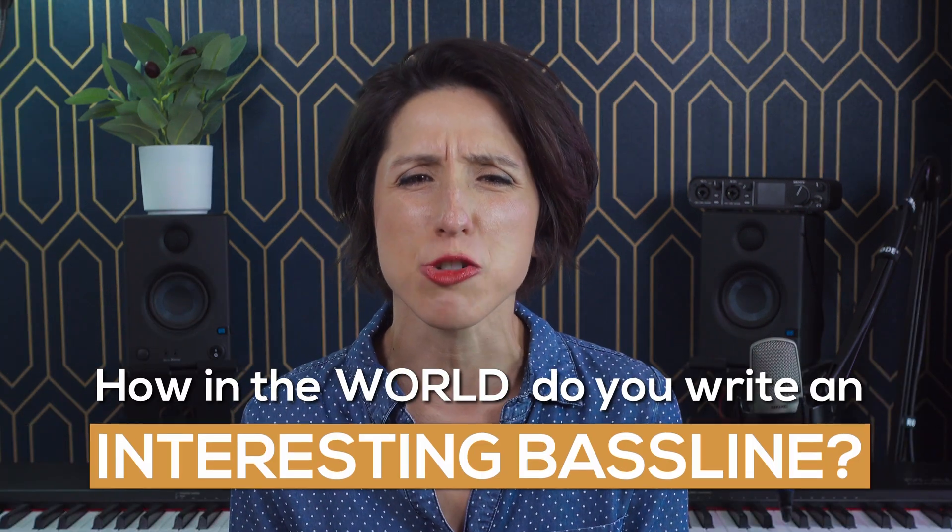Whether acoustic, upright, electric, or whatever — how in the world do you write an interesting bass line?